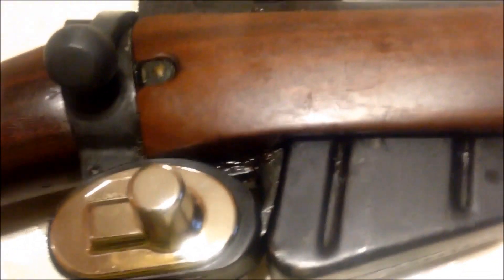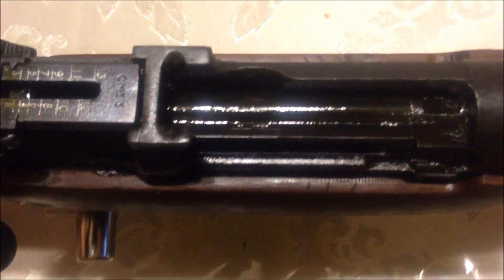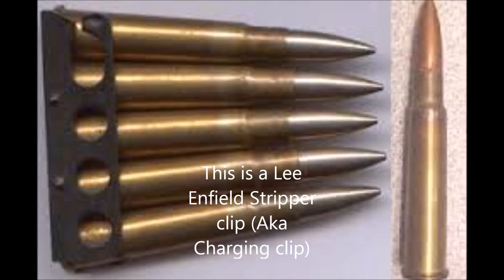This magazine is also detachable, so you can feed it by magazine. If you've got an extra magazine with 10 rounds loaded, you just pop out the old one and shove a new one in — 10 rounds right there. But it wasn't designed for that; it was designed to be fed by stripper clips — 5-round chargers that you load through the top by opening the bolt, and they sit in the magazine.